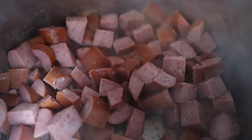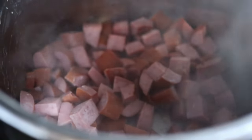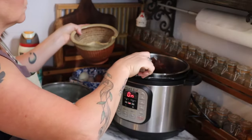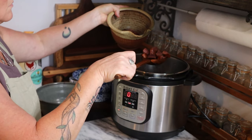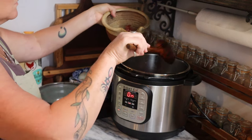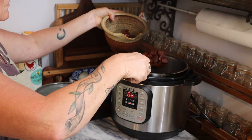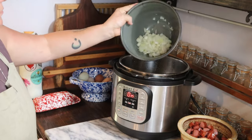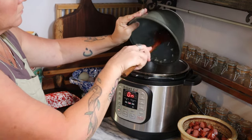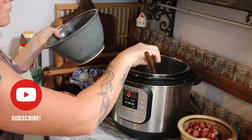Press the sauté button on your Instant Pot, let it start heating up, and then toss in that sausage and cook it until it is nicely browned. Once it's browned, use a slotted spoon to scoop it out into a dish, and then toss in a diced onion. Let that cook on the sauté setting until it is tender.